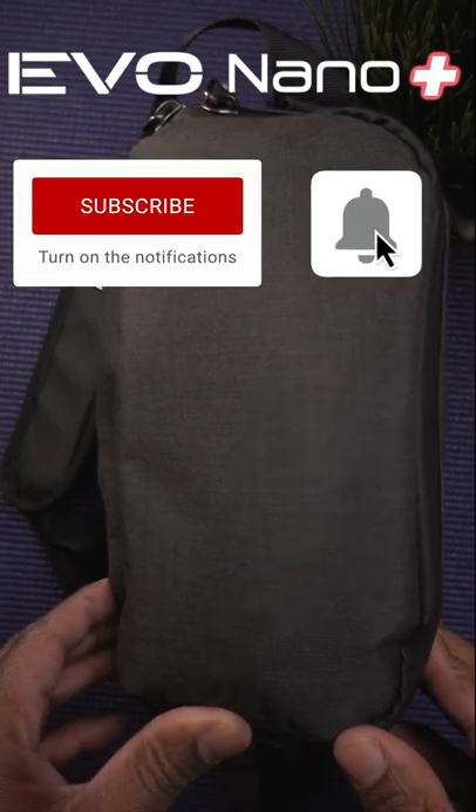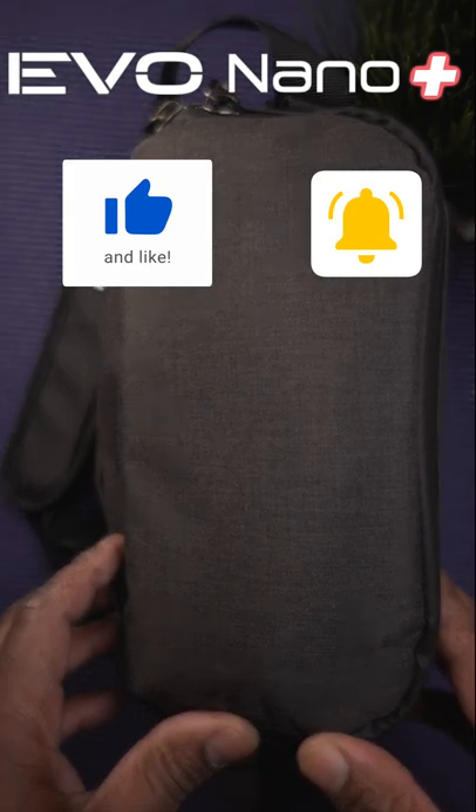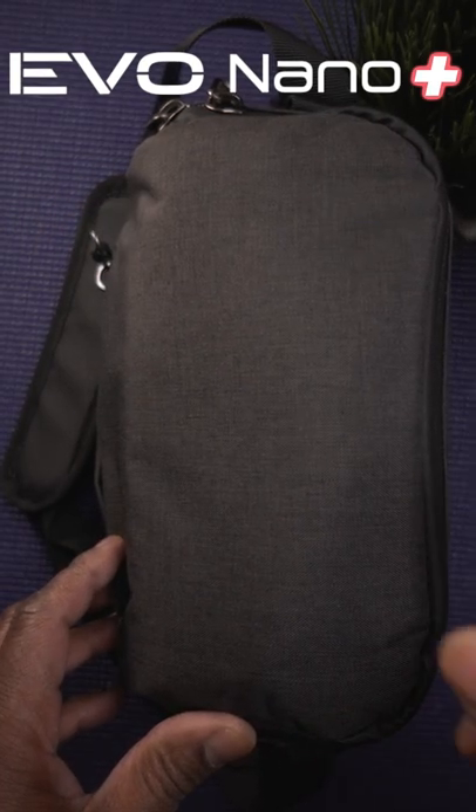Don't forget to hit that subscribe button and the notification bell so you know the next time I post a video on the Autel Nano Plus. I'll see you guys on the next one.